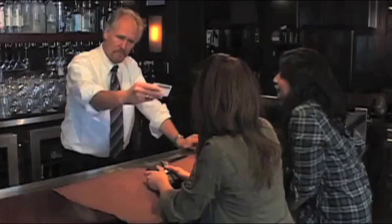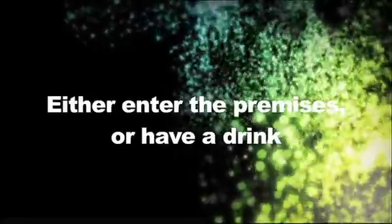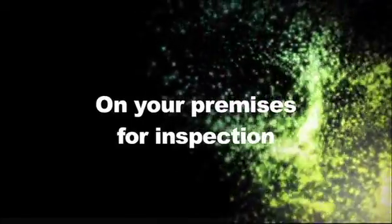While you're checking that the information on the ID is the same as what has been written on the Licensee Certification Card, be sure to hold the ID in your hand. Give the ID back to your guest and allow them to either enter the premises or have a drink. You will then file the Licensee Certification Card alphabetically and keep it in your premises for inspection by any requesting law enforcement officer.